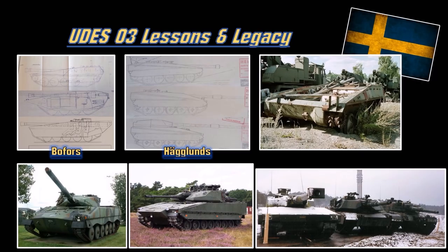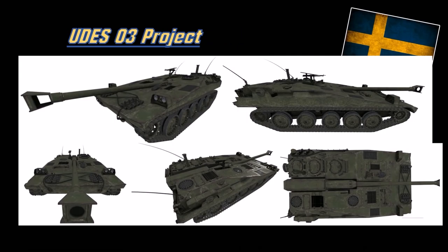So there you go folks - history. There are so many different UDES-03 designs and all of them are super interesting, but we're on a time crunch. Here is the UDES-03 in-game. As you can see, it looks like a smaller S-tank - doesn't have the cage armor, doesn't have the dozer blades, doesn't have the rib armor, doesn't have all the fancy stuff. But it's a smaller S-tank, still pretty decent looking.